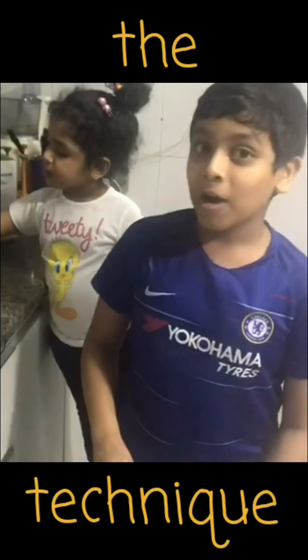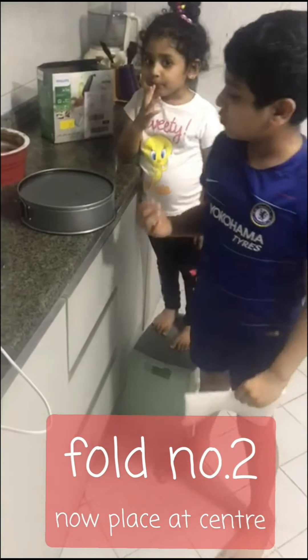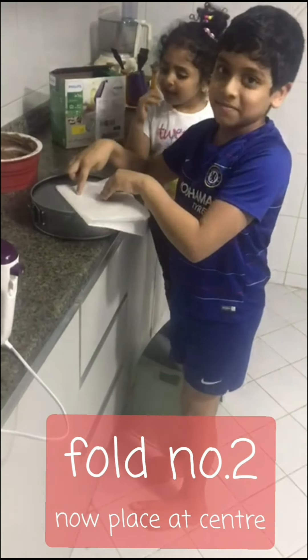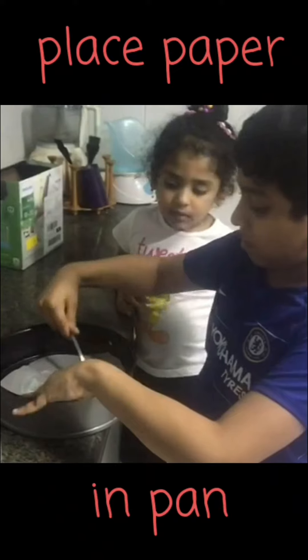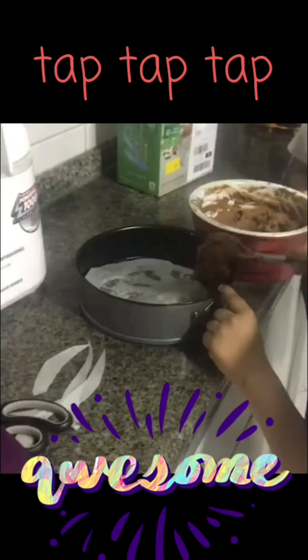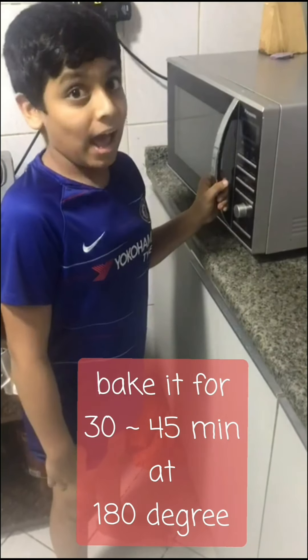There is a technique for putting this paper. My cheat sheet helped me. So we have to do like this. Now we will make a square. Now we need to find the center of it. This is the center of it. So I will keep it here and cut it. See, now I have cut it. Now I am going to put it in the microwave oven. We have to bake it for 30 to 45 minutes at 180 degrees.